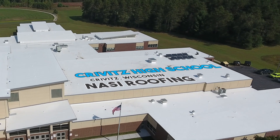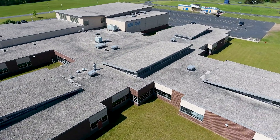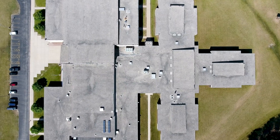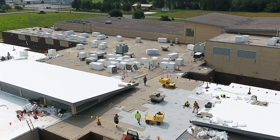It was a ballasted 60 mil EPDM. It had EPS insulation in monolithic pieces, which means they didn't stagger any of the joints, so there was a lot of thermal loss — you'd get frost on the roof. It looked like a checkerboard just from where the heat loss was, so that was the reason they wanted to tear everything off down to the deck. We put the same R-value as what was on it, but we staggered all the joints, making it much more efficient.